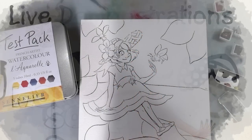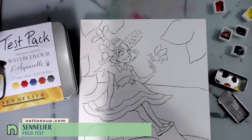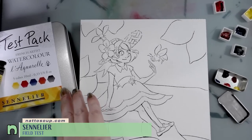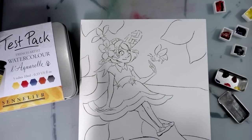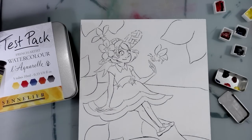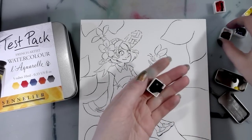I have finished inking the cute little illustration that I'm using for the Sennelier Lacrel French Artiste watercolor — we're going to be doing the field test today. I hope you guys are looking forward to it. I have the paints in a few different ways.